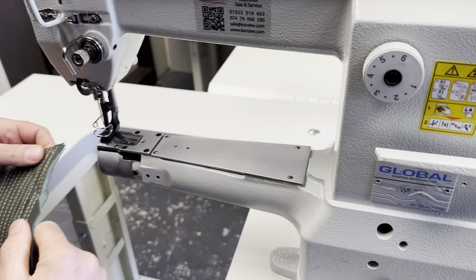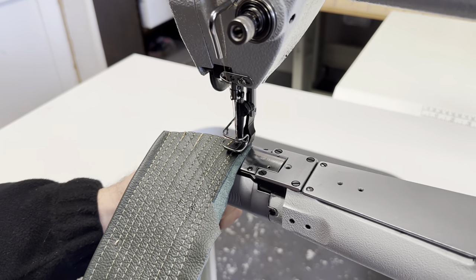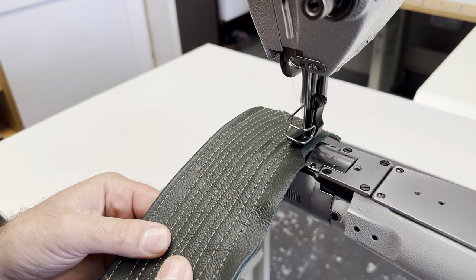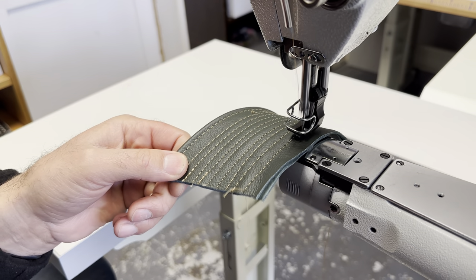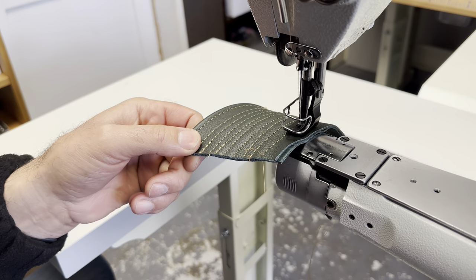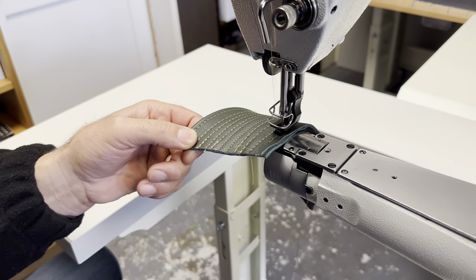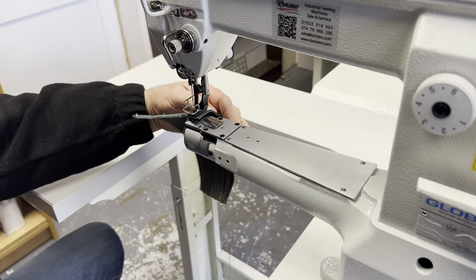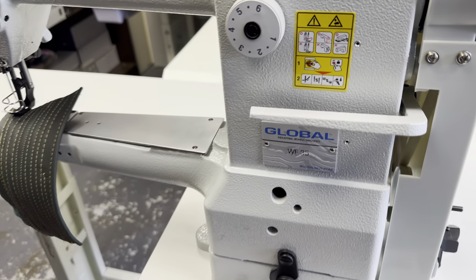We will now show you a little demonstration about how this machine sews. We are sewing on heavy fabric such as leather right now. As you can see the machine sews effortlessly on this type of fabric.